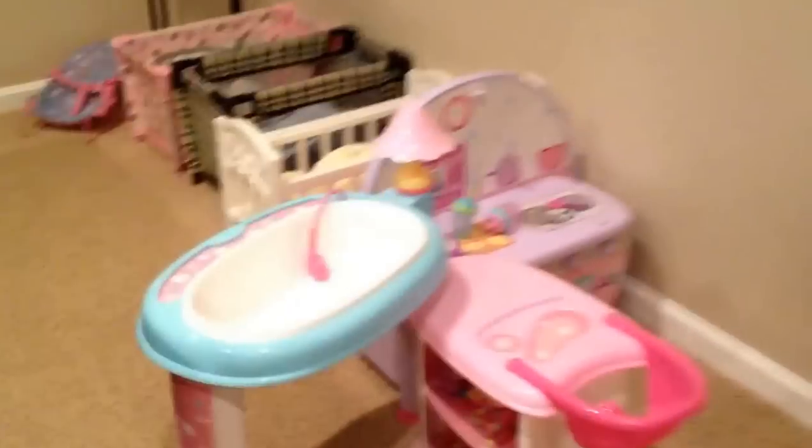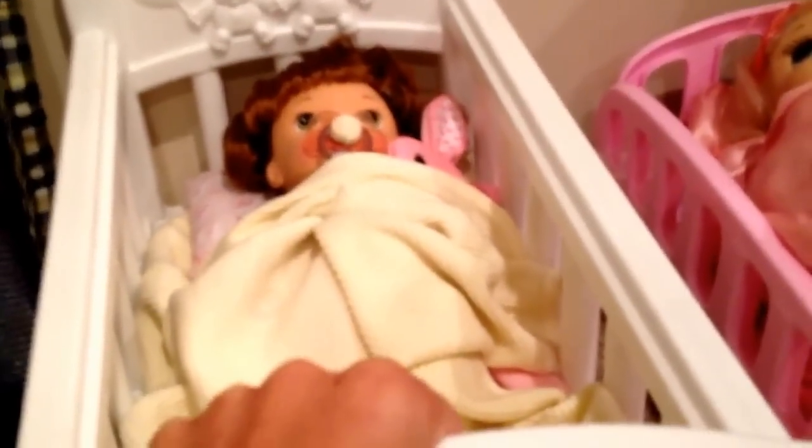Hey guys, I'm down in the nursery and this is going to be Autumn's morning routine. All the babies are asleep, but this is just Autumn's morning routine. I'm going to get her out of bed pretty soon.